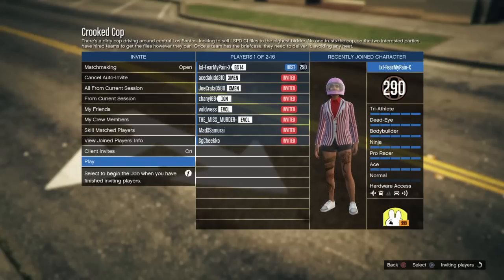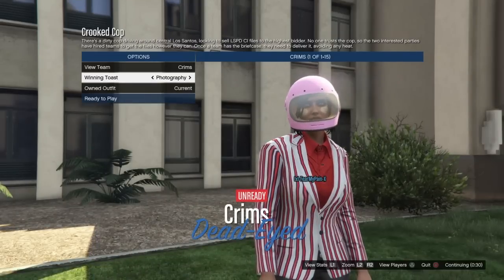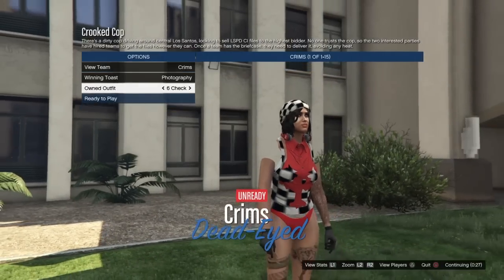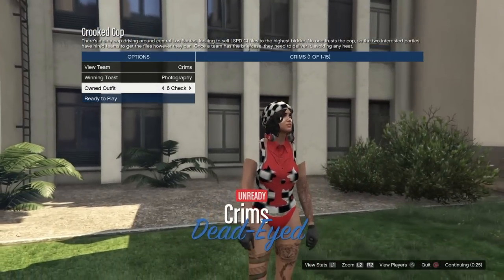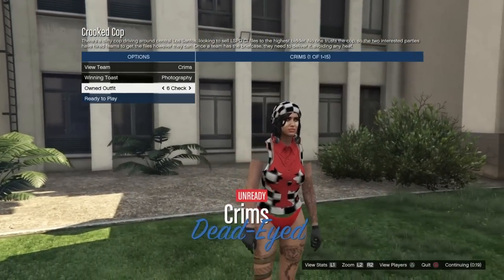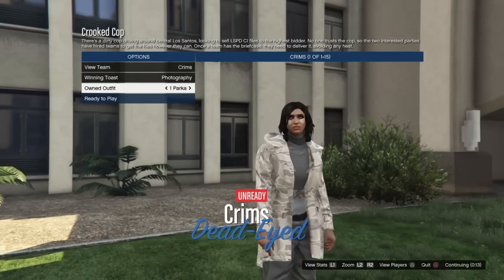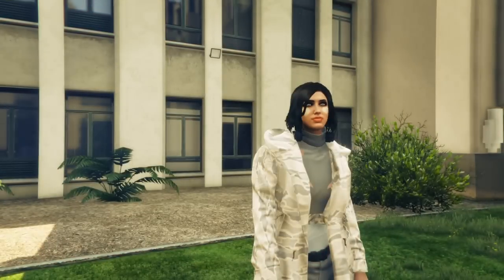I usually just do this with randoms — I don't wait around for people as far as friends are concerned because I do glitches at weird hours. Once you do have at least one person in the job, just hit play. When you load in, you will have a screen that has an outfit selection. What you want to do is scroll to the outfit that has the item you want to merge, and then scroll over to the merge component outfit. I'm going to be showing you first the one that has the cropped turtleneck with open parka, the gray joggers, and the gray Stuntman canvas shoes. Scroll from slot two over to slot one, which puts them together, and then hit play.